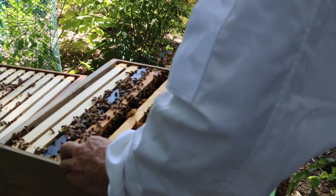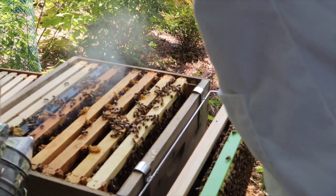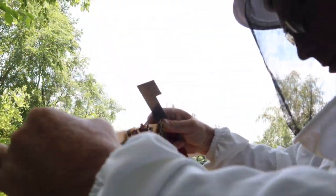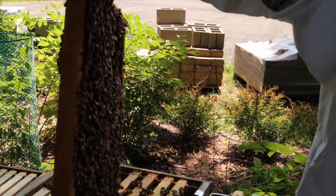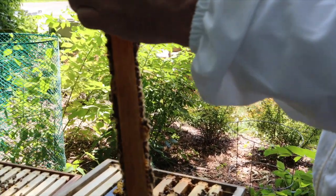Now I think I'm going to take the next frame and we're going to do our mite test off of this one. This one should have some capped brood on it. Do you want me to hand you the jar? If you don't mind — just hold it like that.